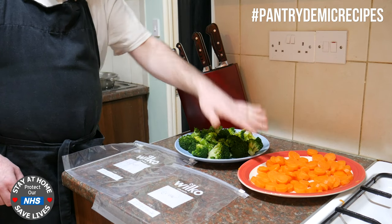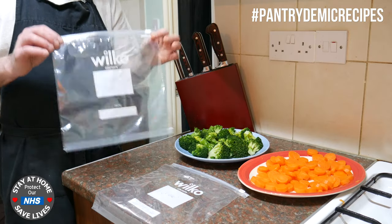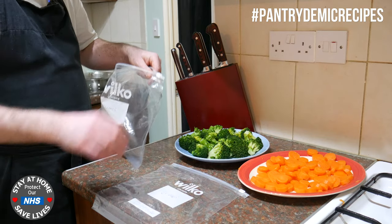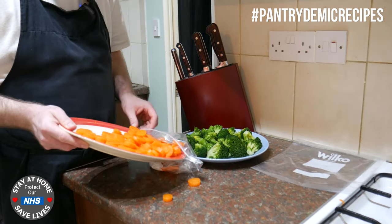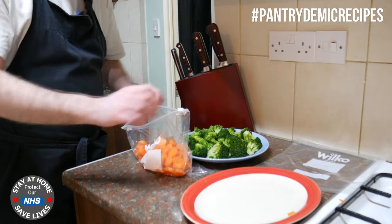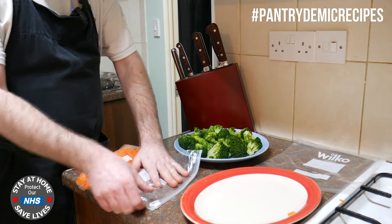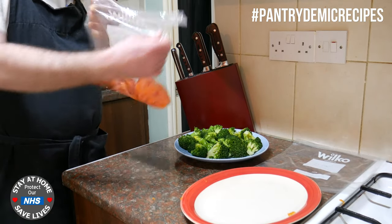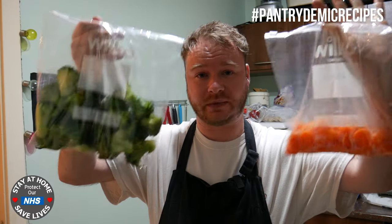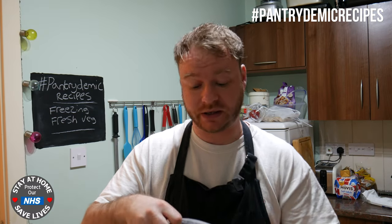The veg is now blanched - got the carrots and the broccoli. Make sure they're fully cooled before you freeze them. I've got some little ziplock bags, just labeled them up, and they're perfect for this sort of thing. All you do is just load it up - finesse was never my strongest point, don't worry the surfaces are clean and my hands are too. Then just get as much air out as you can and seal the bag up.